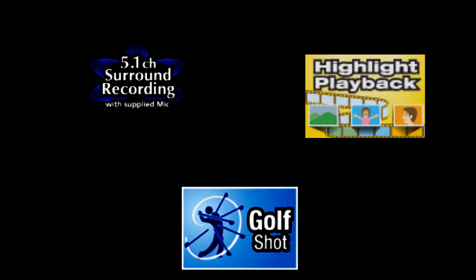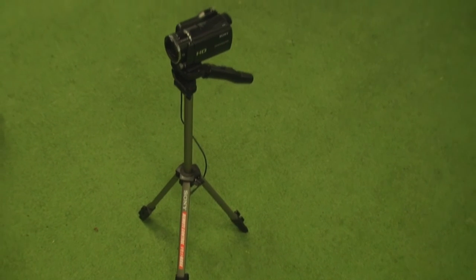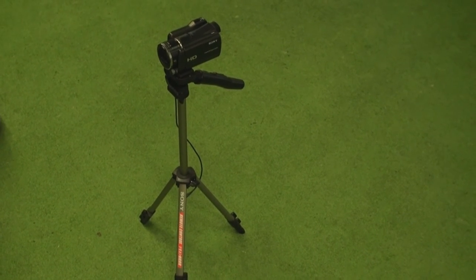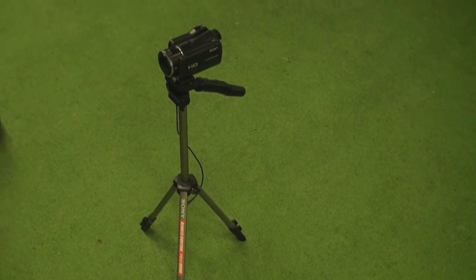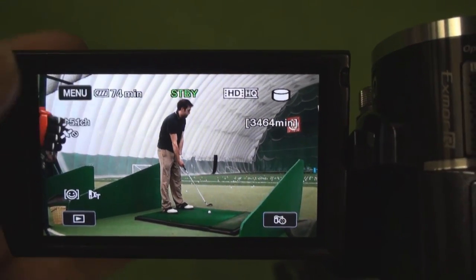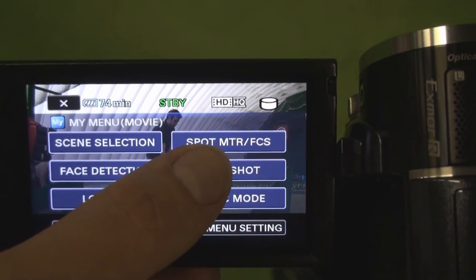For today's demonstration we are going to talk about the all new golf shot mode. For this video we went to the local golf dome, brought the camcorder and a tripod for an easy and quick setup. So how it works: you just switch it on, frame your subject in a white rectangle and press the record button when the swing is complete.